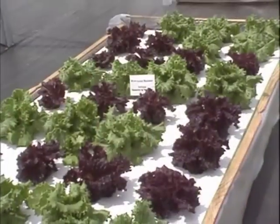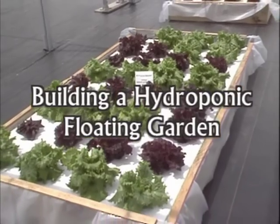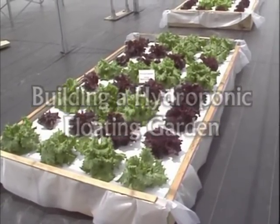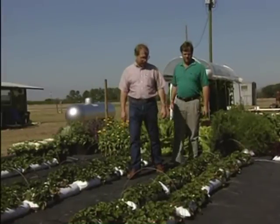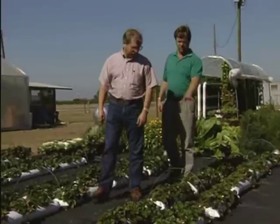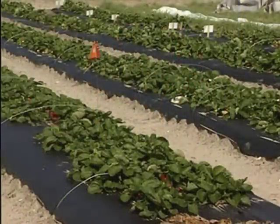Hi, I'm Bob Hockmeath, Multi-County Extension Agent, North Florida Research and Education Center, Suwannee Valley. Welcome to the University of Florida's wonderful world of hydroponics. Here at the Center's hydroponic plots, we conduct research and demonstrations in an effort to expand the use of hydroponics in the state of Florida.